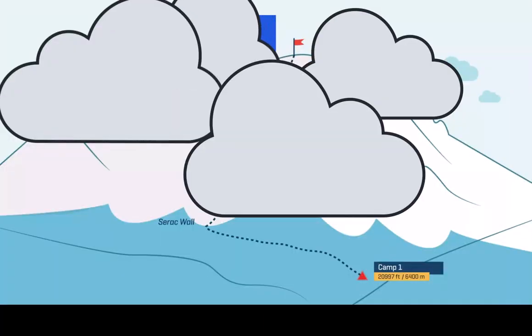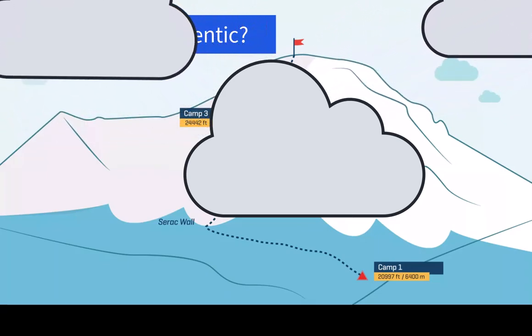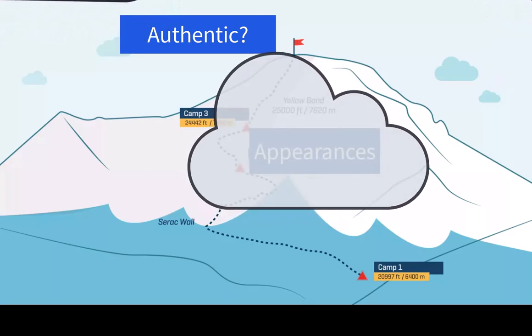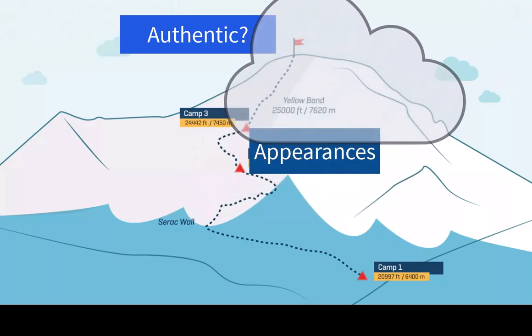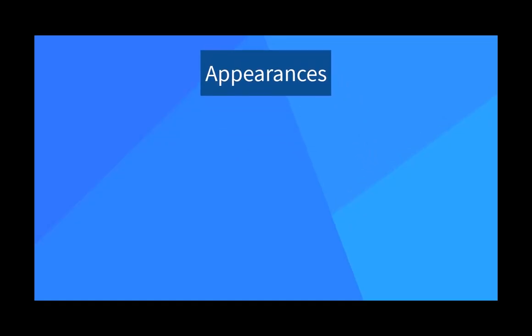The fog is lifting, the summit is in view, but we're not quite ready to stake our claim that the shroud is authentic. We need to spend a little more time breathing in the air at base camp, staying in the realm of appearances a little longer. In this series we ask: do the image and stains appear authentic, that the cloth wrapped a crucified man? Or do they appear fake, somehow crafted by hand?